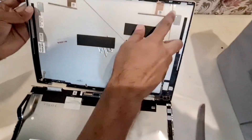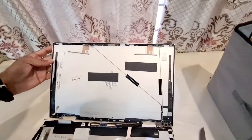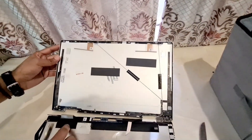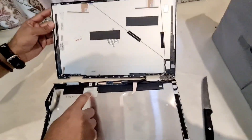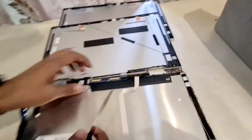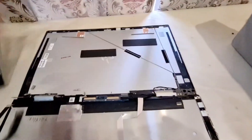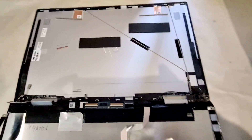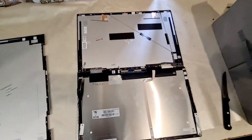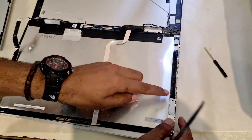So these are the Wi-Fi wires which we need to separate, and this one is the screen power which I have to disconnect. Make sure to take a picture of this whole area — it might be helpful when you're adding the new cover. I think I made a little mistake here.